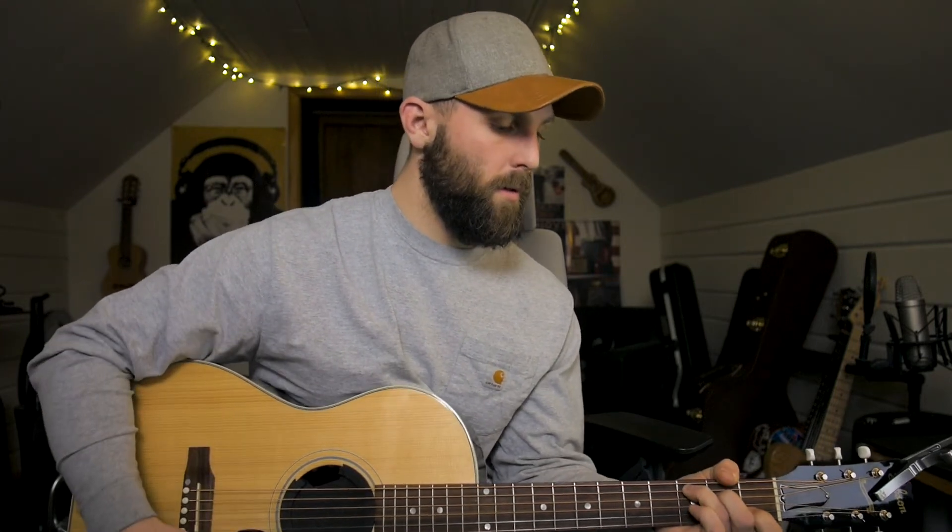It changes up at the end there a little bit when you come out of the A minor, because then it goes back to the F, to the G, and then back to the C. I know that's probably very quick, so again rewind the video and take your time.